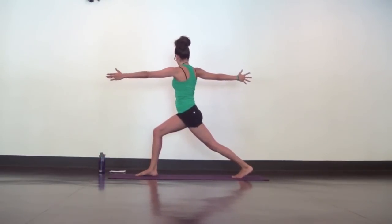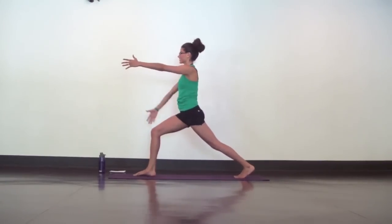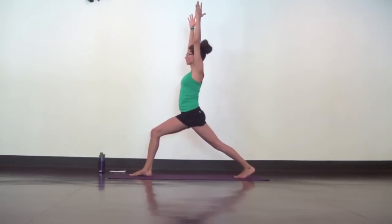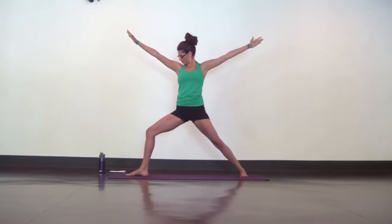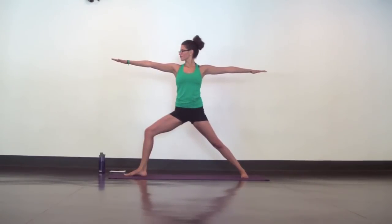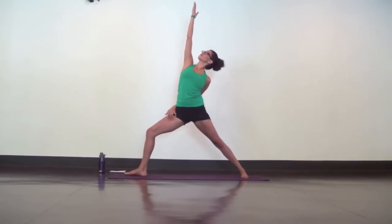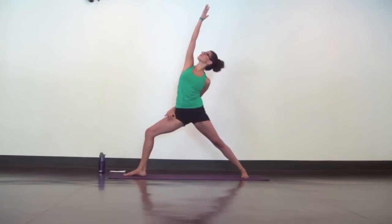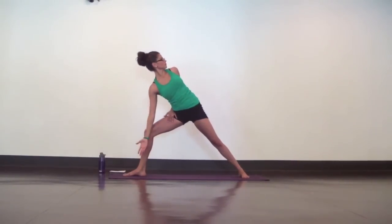Set your gaze and slowly step back into an open arm twist. Keep driving through your left heel. Then inhale, crescent lunge. Exhale, open up, warrior two. Take reverse warrior and add your half bind. Wrap your left arm around behind you to clasp onto clothing or onto your thigh. Now keep this half bind and move into extended side angle with the heart spiraling up and open.